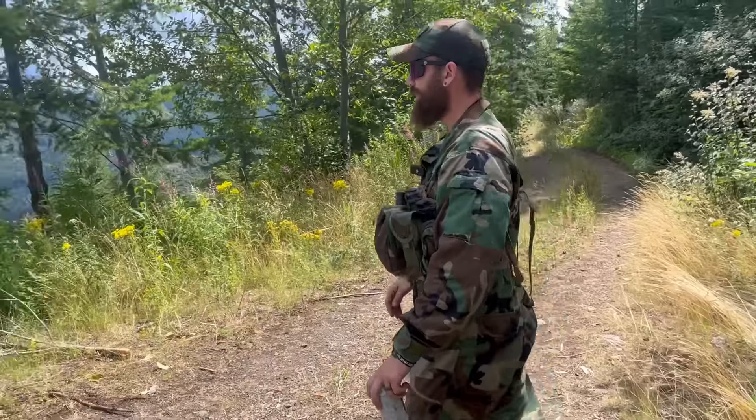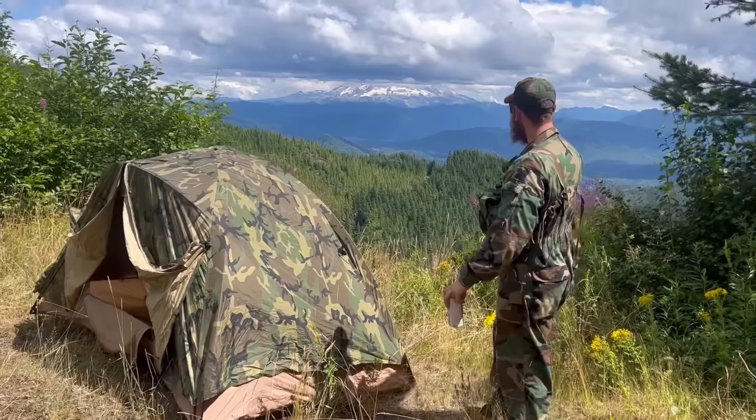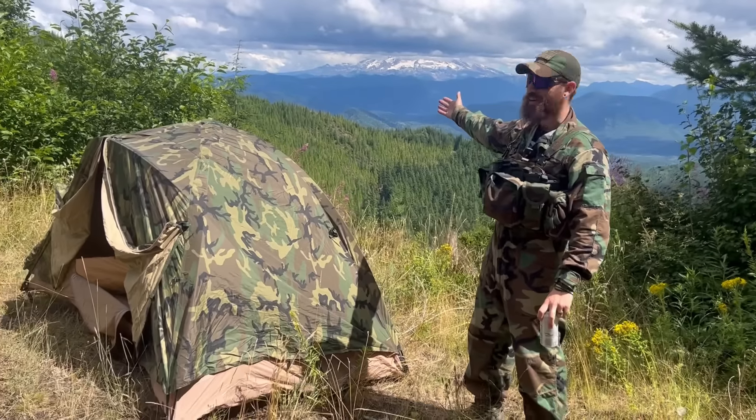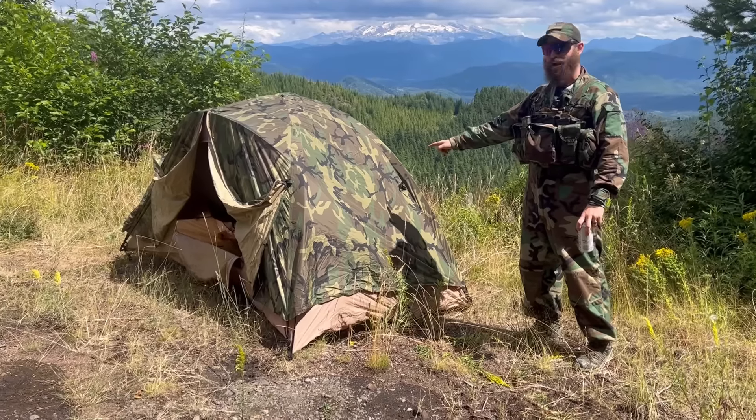We'll start over here with this beautiful scenery of almost Mount Rainier. Here's almost Mount Rainier. Here's a tent. I'm selling it. Buy it. Or don't.